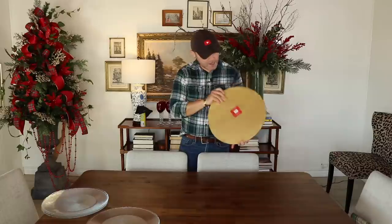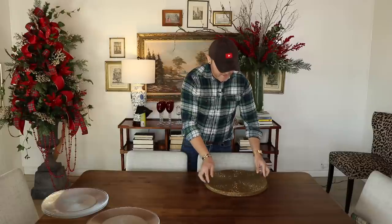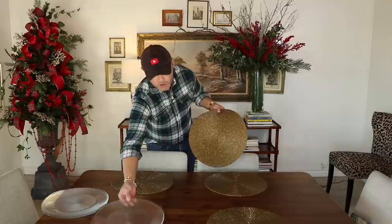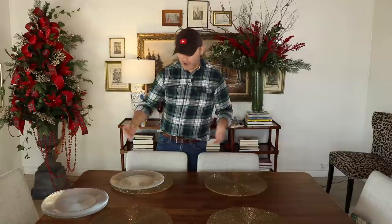Now that I've given my furniture a fresh wipe and it's all clean, I'm going to start by placing my chargers. These chargers were given to me a few years ago — they're from Target and they are beautiful because they are all sequined. I'm going to set the table for four, because if you set it for more than four on a smaller table like this, your centerpieces are not going to show as much and it'll be too crowded.